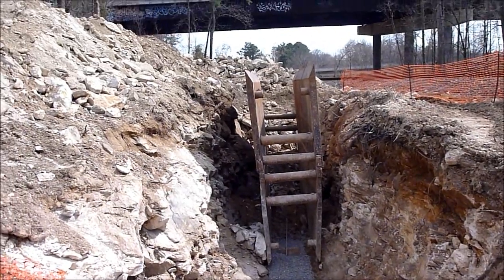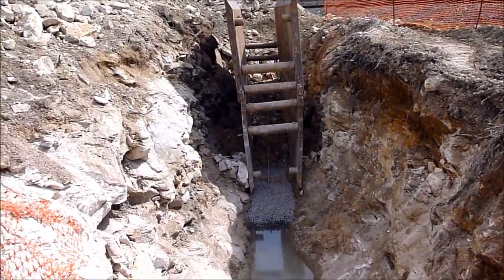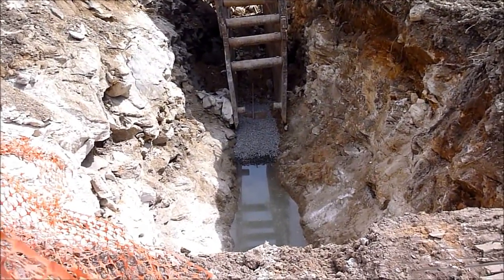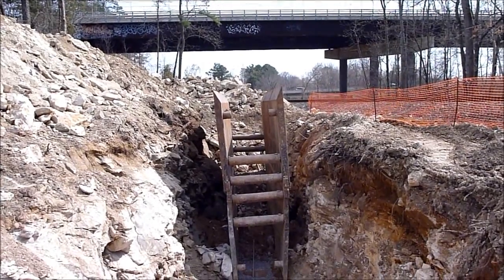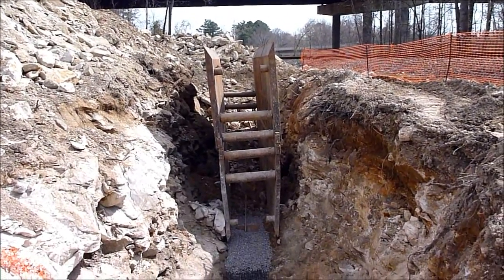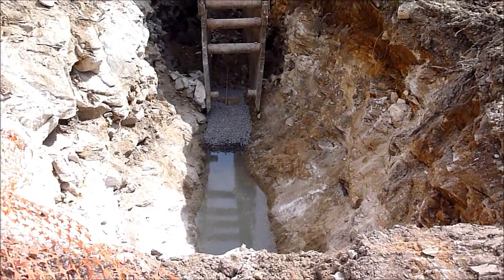Some fun sewer line work — having to blast the sewer line trench, probably down about 15 feet for a little itty-bitty sewer line. That's a lot of work.